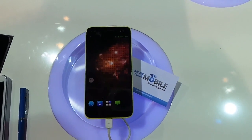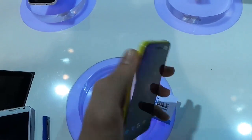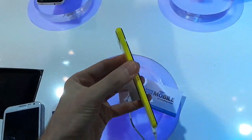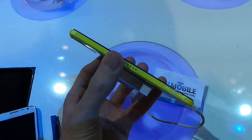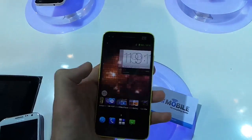Welcome to Know Your Mobile, I'm Basil. This is the ZTE Grand SLTE and we're here to give you a quick hands-on first impressions of this incredibly thin device. The Grand SLTE is just 6.9mm thin, and that is despite its Full HD 1080p display.